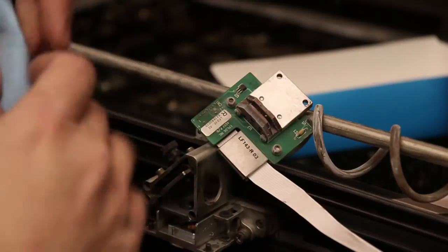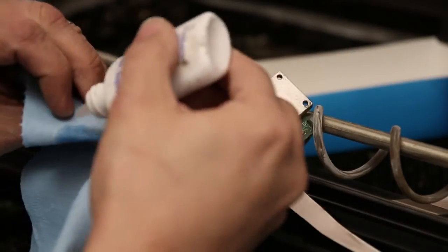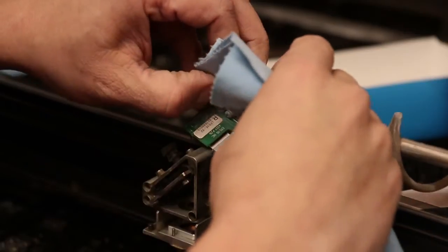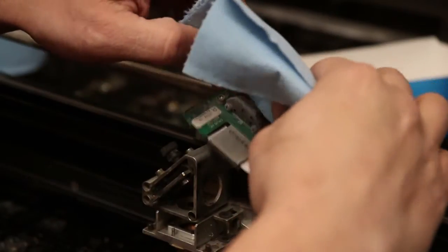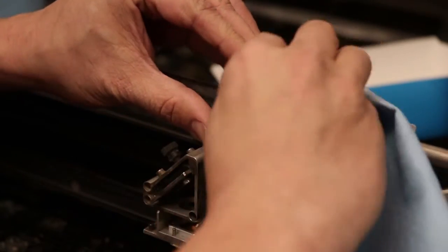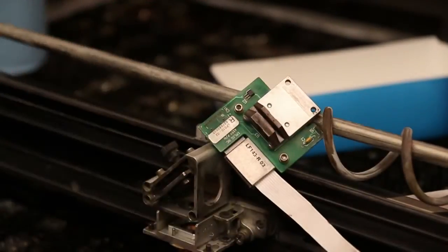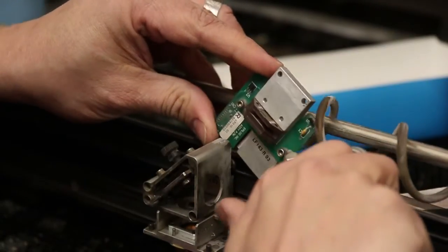Now we're ready to clean the head. Take a nice piece of paper towel, apply cleaning solution, saturate it on both sides, and just like a credit card reader you want to squeeze it in there and gently clean it out — there's both the transmitter and the receiver in there. There are a few specs on there that are hard to see. After that I'm going to hit it with compressed air to make sure we blow out any other debris. That looks really nice.